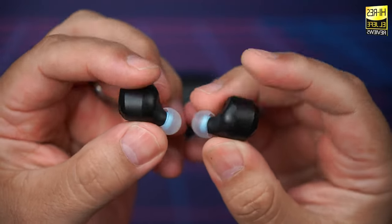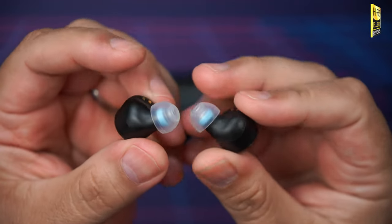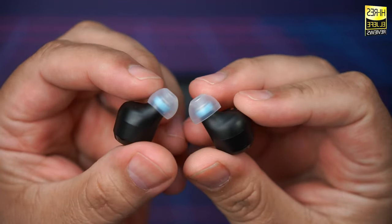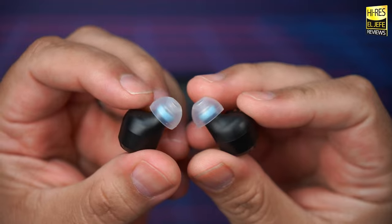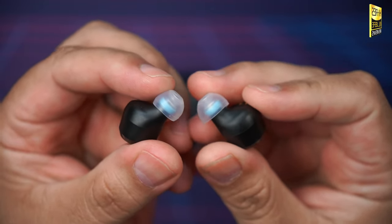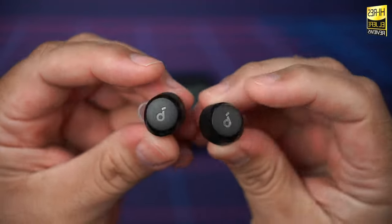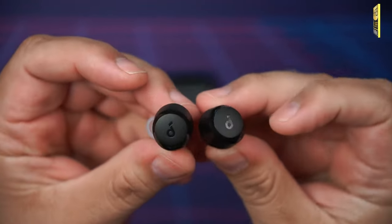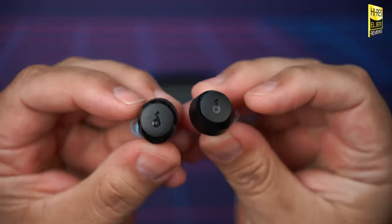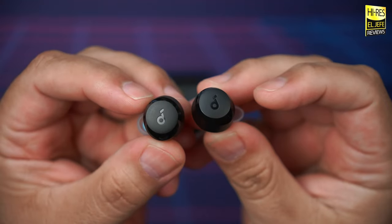Soundcore included three sets of ear tips in the box — decent for $30. I swapped mine out for SpinFit CP360s, which seal a lot better and have more grip. I'll leave a link in the description. The A20i also feature an IPX5 water and sweat resistance rating, so no issues if they get a little wet or sweaty.